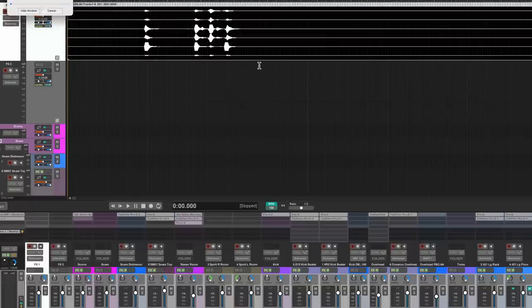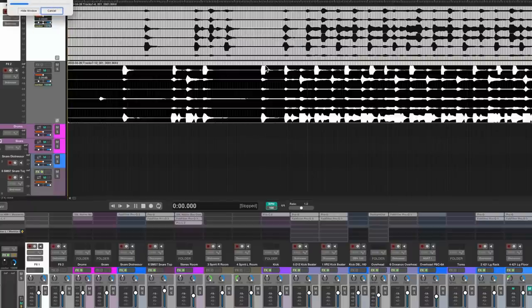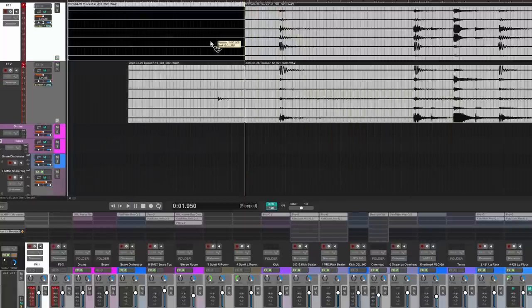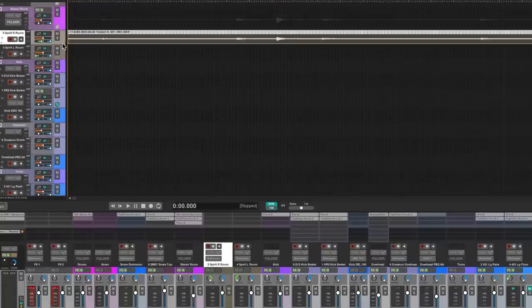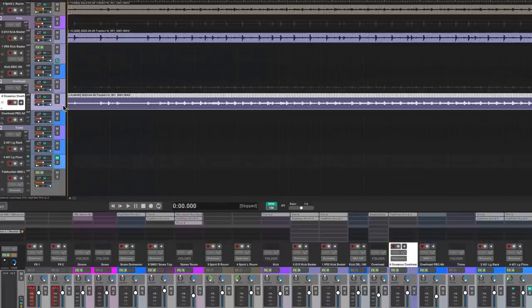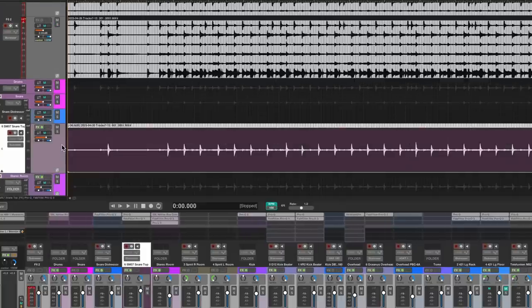Here's a quick summary: I bring the 32-bit float files into Reaper and separate each channel into its own track. Then I normalize each track, mix it, and apply EQ in the box. For some tracks, I then send them to an outboard compressor, record that back into Reaper, and use it in my final output. I also have a couple of techniques I use to make the room sound much bigger than it is.